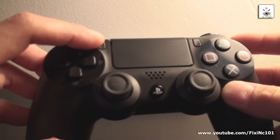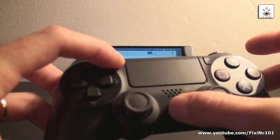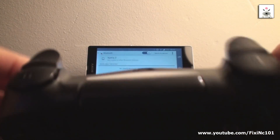Now, on your PlayStation 4 controller, press the Share button and the PlayStation button both at the same time. The controller should start flashing white, like this.